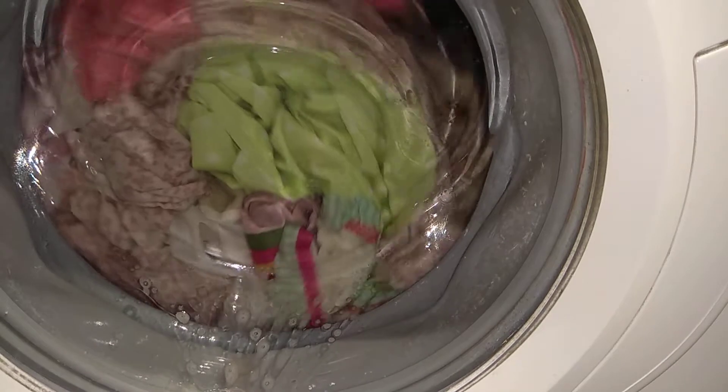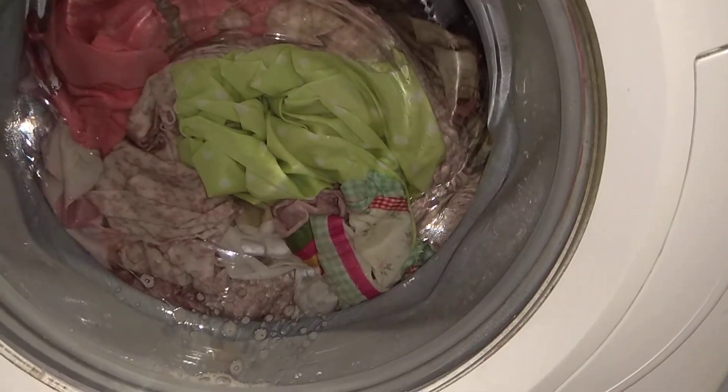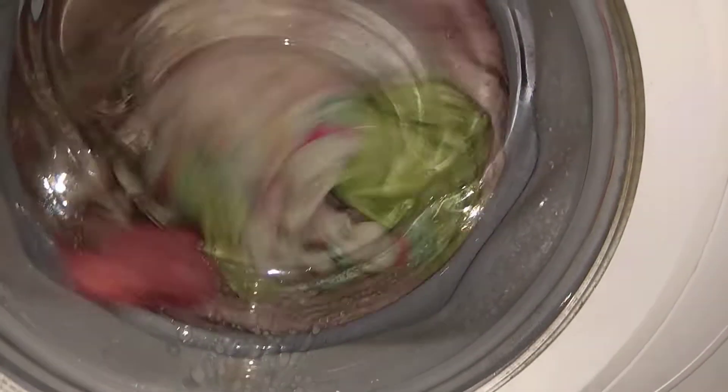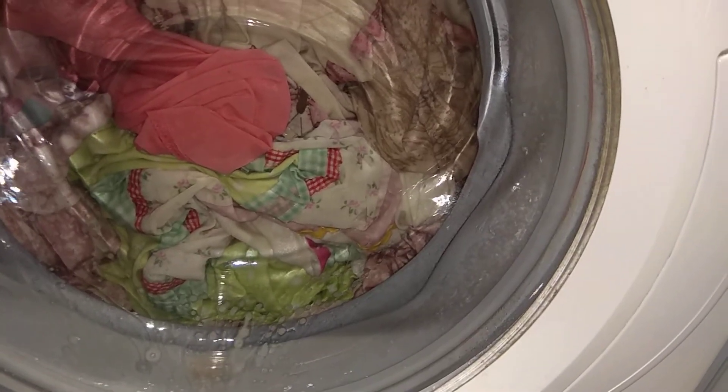Blomberg - I'm alright with Blomberg, yeah. I'll just say I'm fine with using Blomberg. I don't like the fact that it gets really sudsy really easily - that's the only thing I don't like. Blombergs tend to get very sudsy, just like Beko and Grundig. Grundig and Blomberg have the Beko drum, so you can imagine why they get so sudsy - it's because of that.